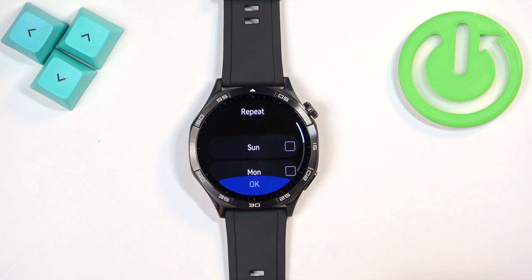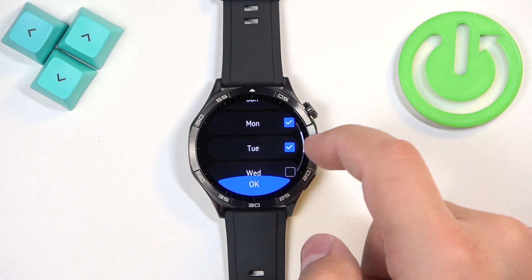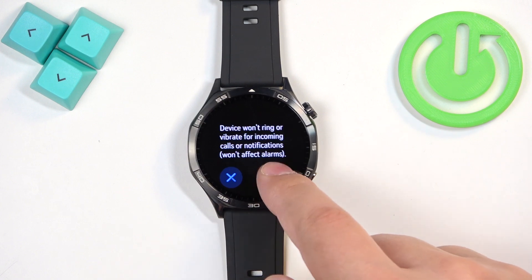Then set the end time — for example, 6 PM. Under 'Repeat,' you can select on which days it should be active. I'm going to select Monday, Tuesday, and Wednesday. Then tap OK and tap the check mark to confirm.